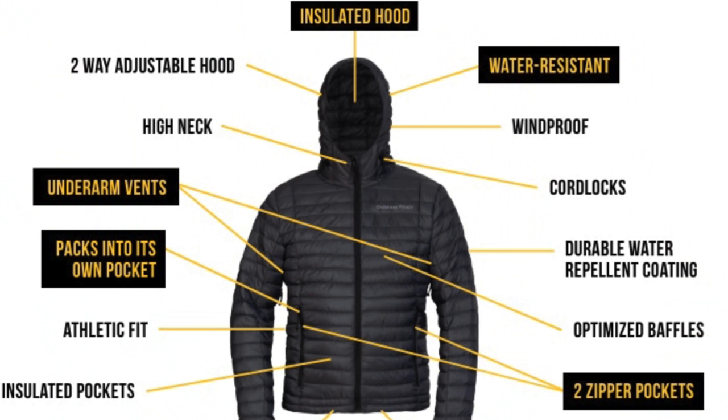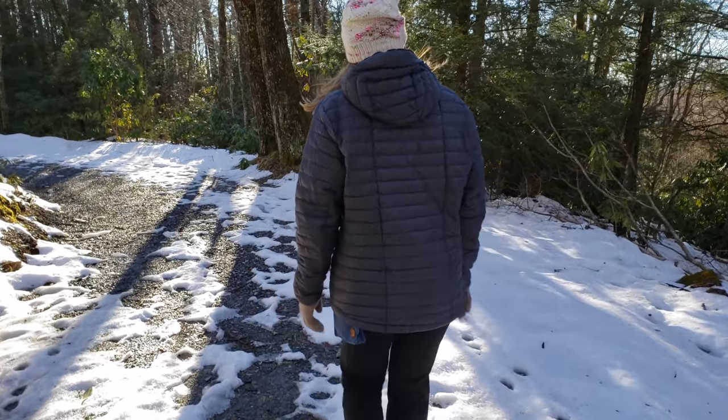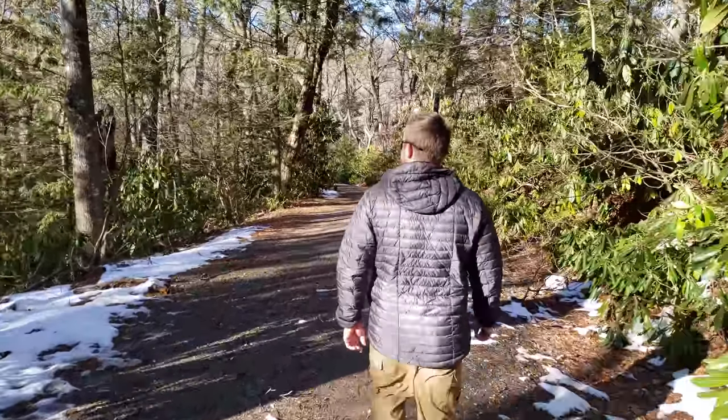Talking about the fit — Outdoor Vitals claims this is an athletic fit. I would disagree. This is a very boxy, very loose fit. In my opinion, it doesn't look very flattering on a man or a woman. We noticed on the Outdoor Vitals Kickstarter page, they show pictures of models wearing the jacket, but it's just loose, hanging, oversized. This is the medium size. Typically I'm a medium to large individual, and it's way large down here and kind of tight in the arms.